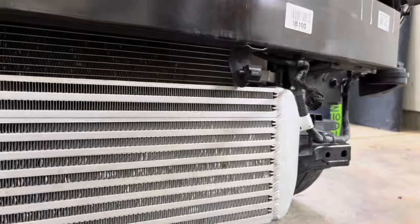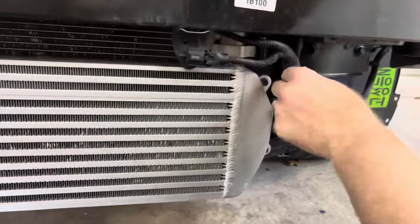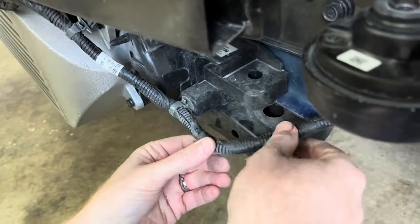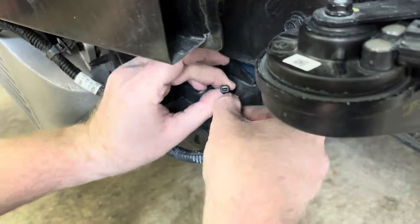The last step is to plug the ambient temperature sensor back in. If you have any clearance issues, take your pliers and bend the bracket away from the intercooler. I found I didn't have any clearance issues. Finally, I removed some of the slack in the sensor's wiring harness — this is not required, but something I did just to tidy up the wires.